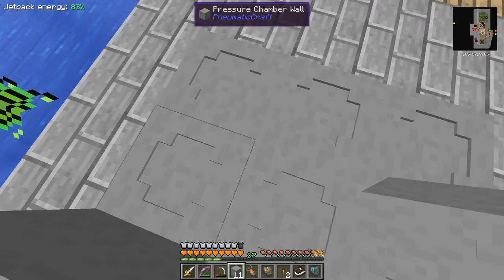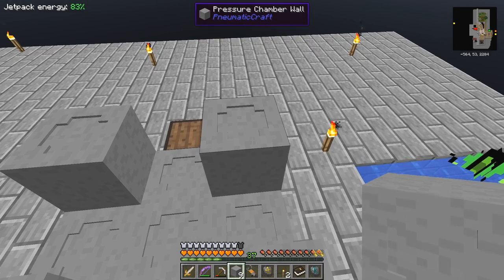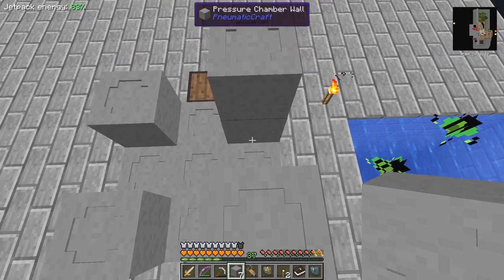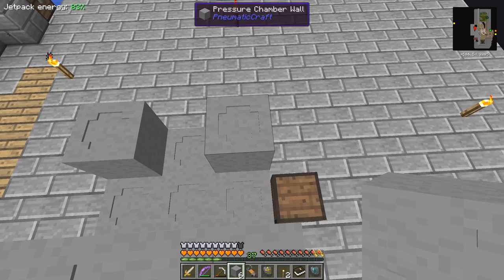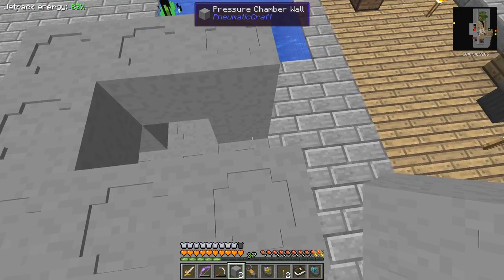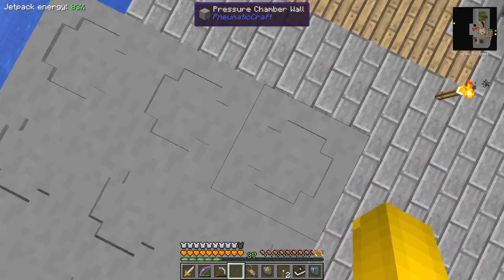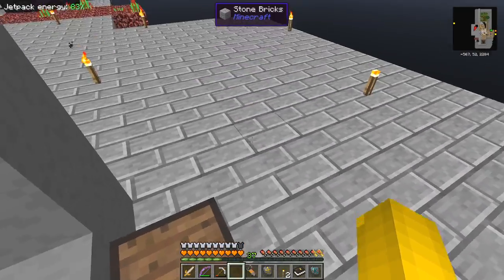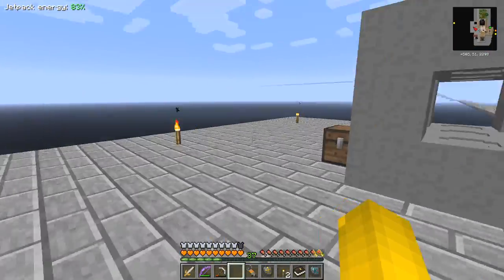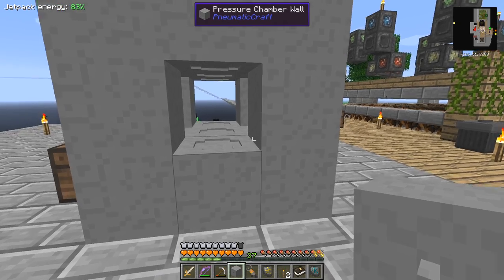The corners only need to be walls and the roof needs to be a roof, so let's do the roof as well first. Now we have the base of the thing. We can put in some windows. First let's put in the pressure chamber valve because we need one of those - this one here - and you press it in the direction you want it to face.